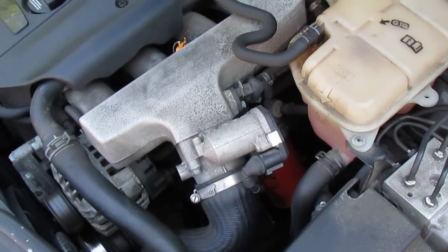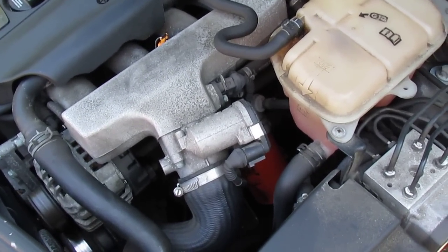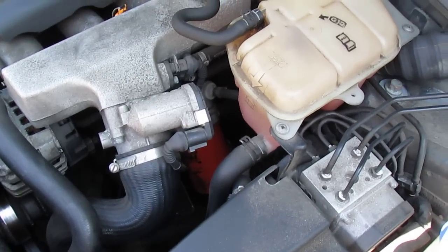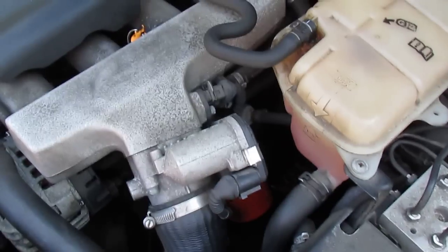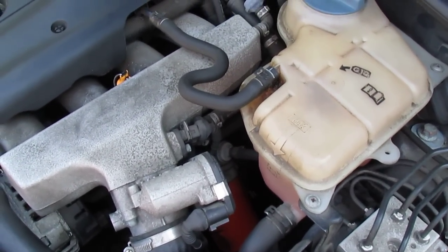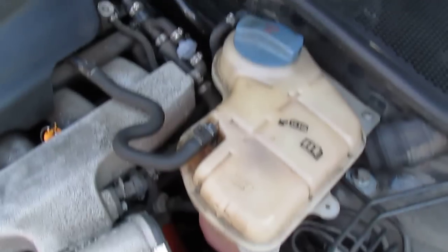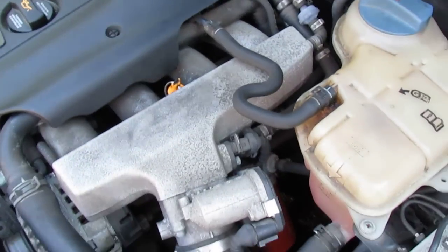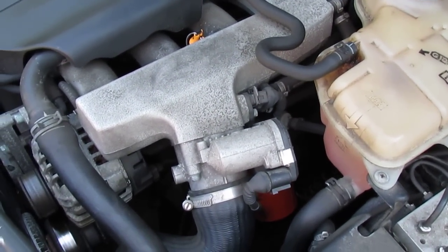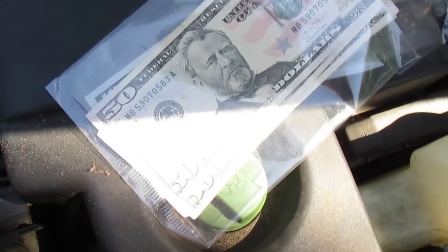So I looked it up on the internet and this is what I found. This part costs about $75. It would take about an hour to change it at the dealership, and on top of that, they would probably ask you for diagnostics. Because when you have a problem with this part, you would have a check engine light on your dashboard. Diagnostics: $90. Parts: $75. One hour of labor: about $100. Total: $250.